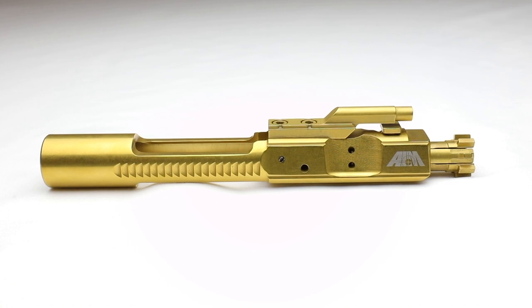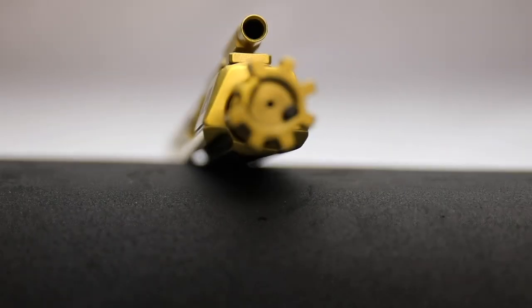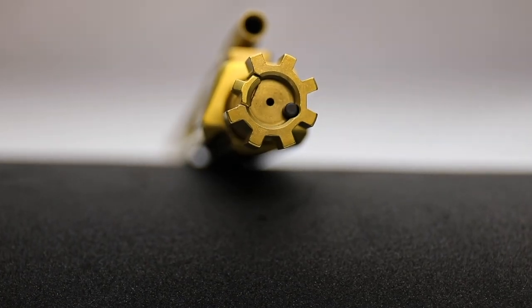I'm going to do a review on this bolt carrier group that they sent. This is a titanium nitride bolt carrier group. It's a new design that's essentially made to reduce surface area and contact between the carrier and the receiver walls. What that's going to do is cut down on carbon and buildup. I think it looks pretty nice. This is proudly made in the USA.